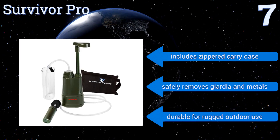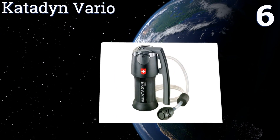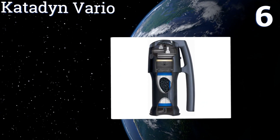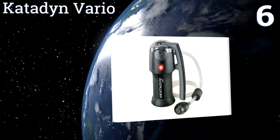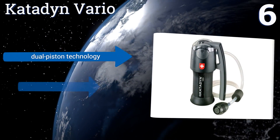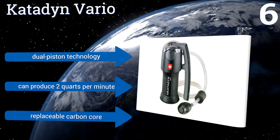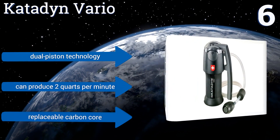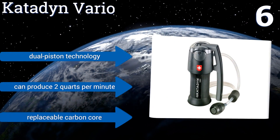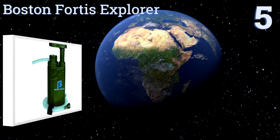Moving up our list at number six, highly functional and sleek in design, the Katadyn Vario requires only a quick turn to engage a pleated glass fiber filter in normal conditions. If the water conditions are extra dirty, it utilizes a ceramic filter and goes into long-life mode. It features dual piston technology and a replaceable carbon core. It can produce two quarts per minute.